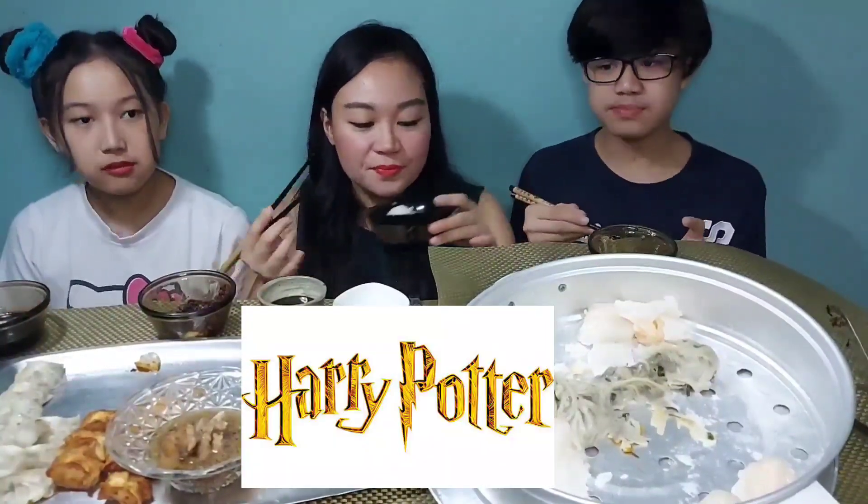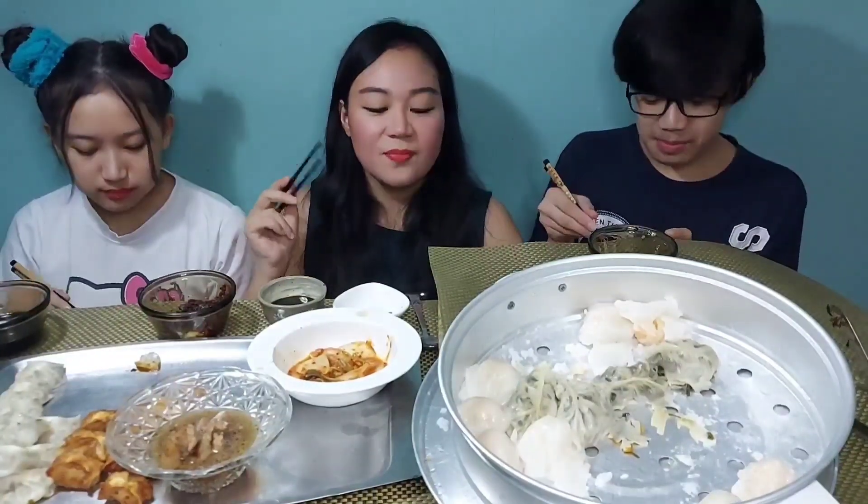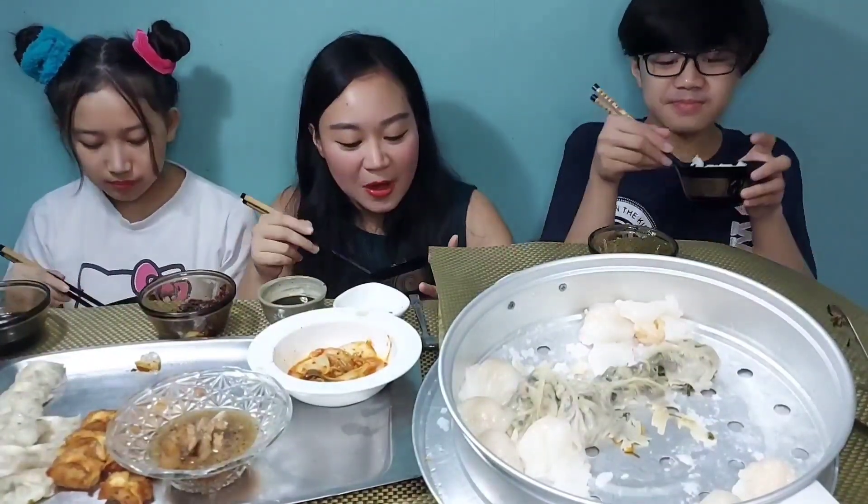So our topic for today — before we finish all the food, because we've eaten almost everything already — it was supposed to be Harry Potter. Everybody at home loves Harry Potter; everybody here is a Potterhead. Harry Potter came out — I think around grade five. Did you start watching it around that age too? Yeah — grade four.